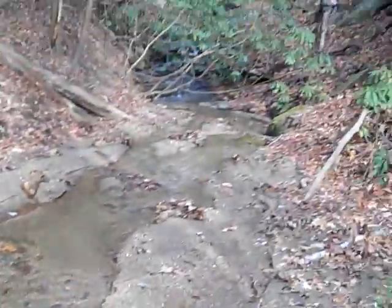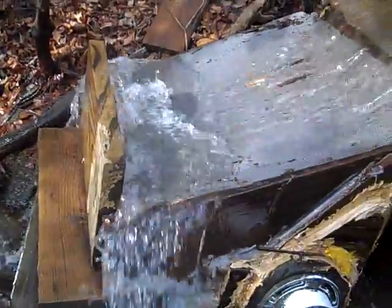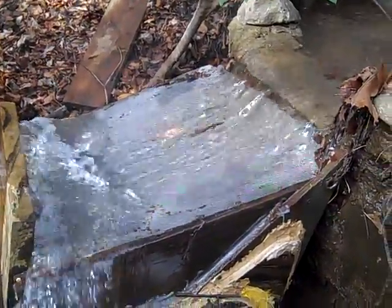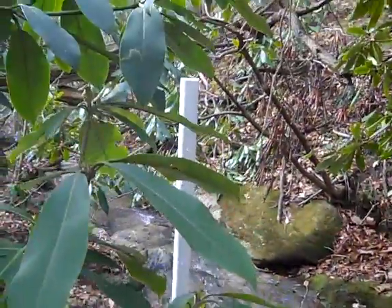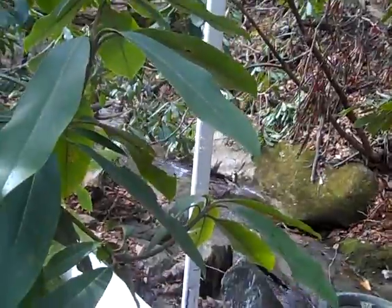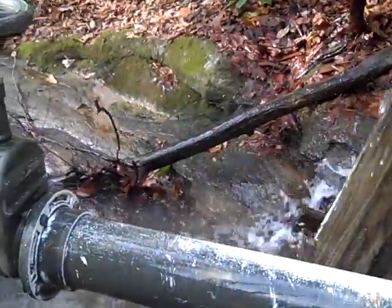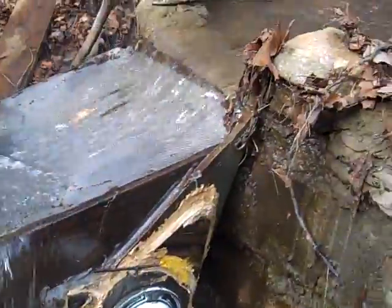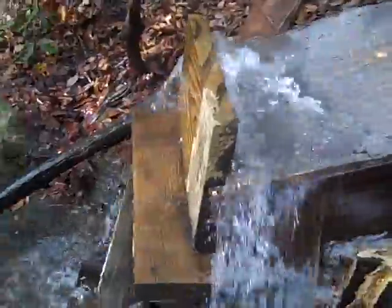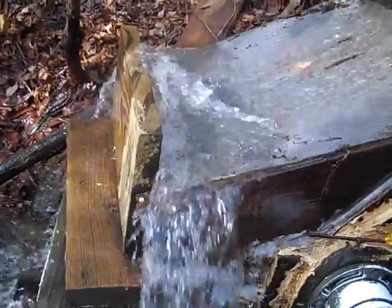We're up here at the dam. You can see the creek coming down and the weir catching water. We just added a front board to back it up a little bit. It's got a stainless steel fine mesh to keep debris out. There's a gate valve here, and you always need a stand pipe in your line so it'll flow and won't get vapor-locked — whether you're doing hydro or ram pumps. The gate valve is wide open so it flows nicely.